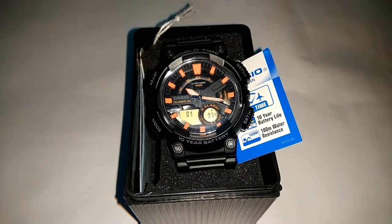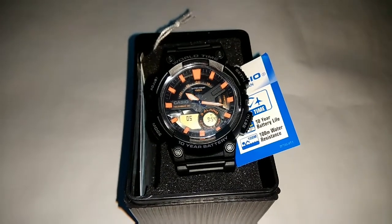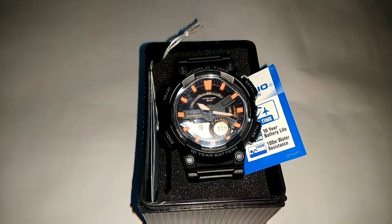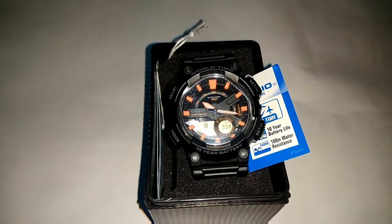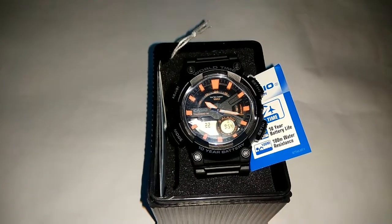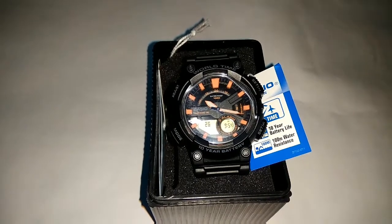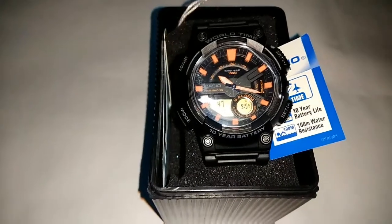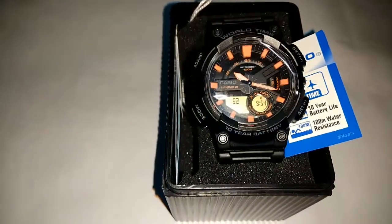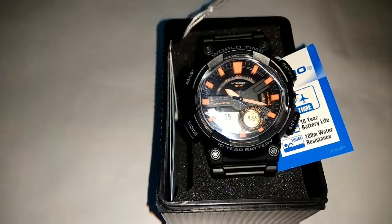A main function of this watch is it comes with World Time and it is an analog and digital combination watch, which comes with 10-year battery life and 100-meter water resistance. The second main function is that it comes with Tele Memo mode, which stores 30 numbers in internal memory.